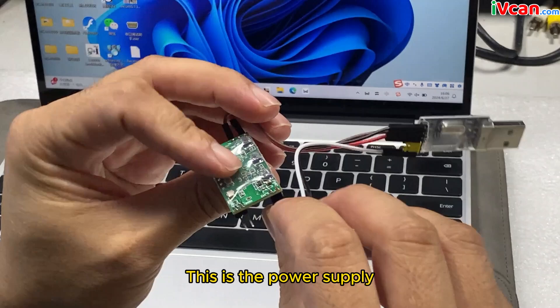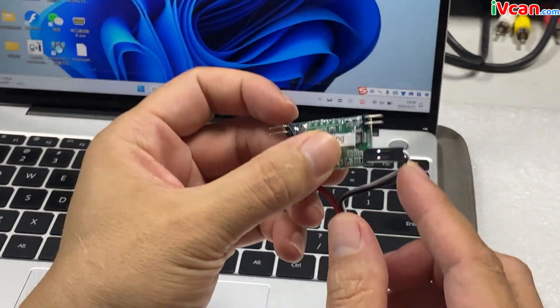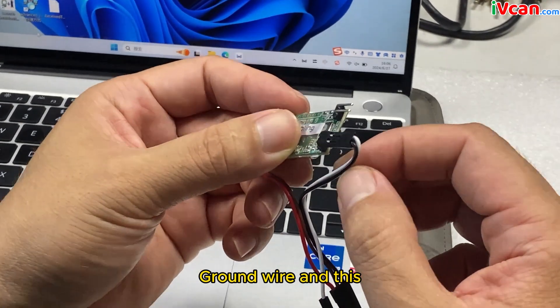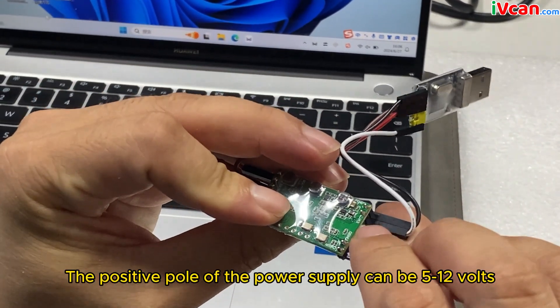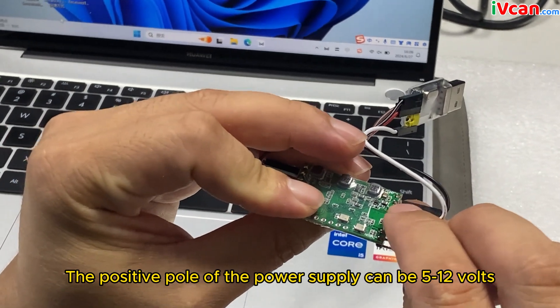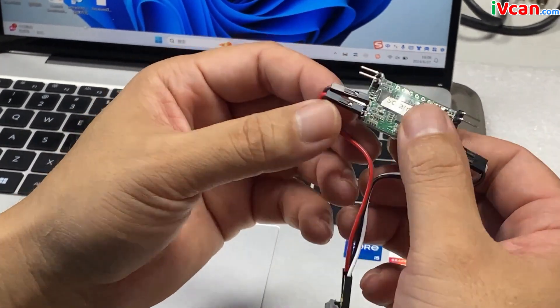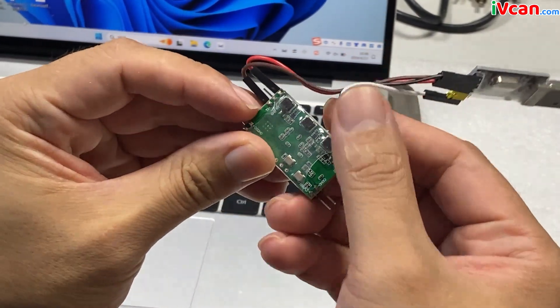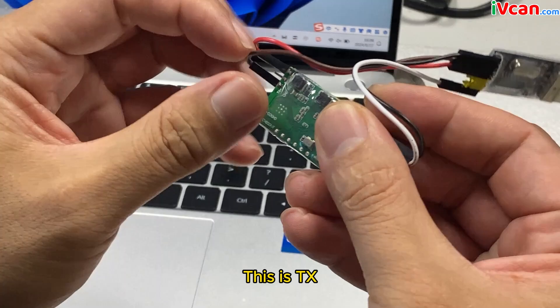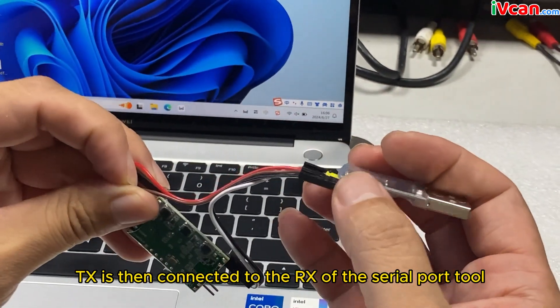This is the power supply. The positive pole of the power supply can be 5 to 12 volts. This is TX. TX is then connected to the RX of the serial port tool.